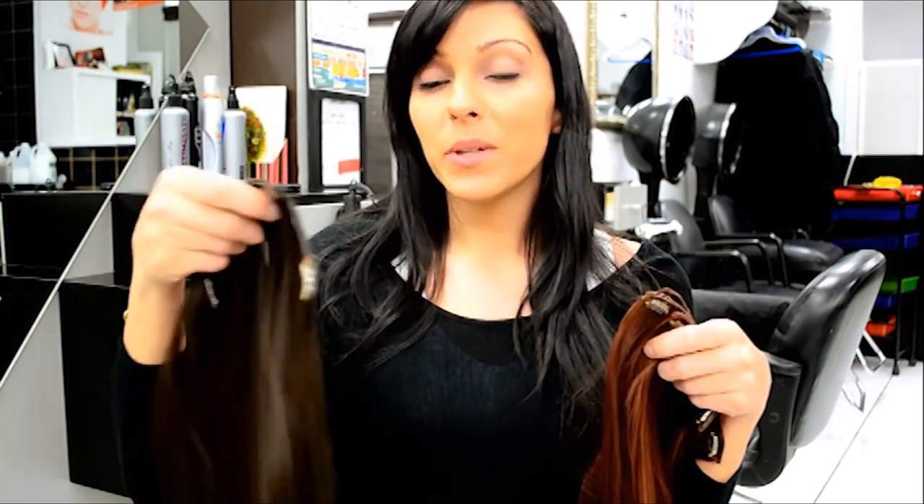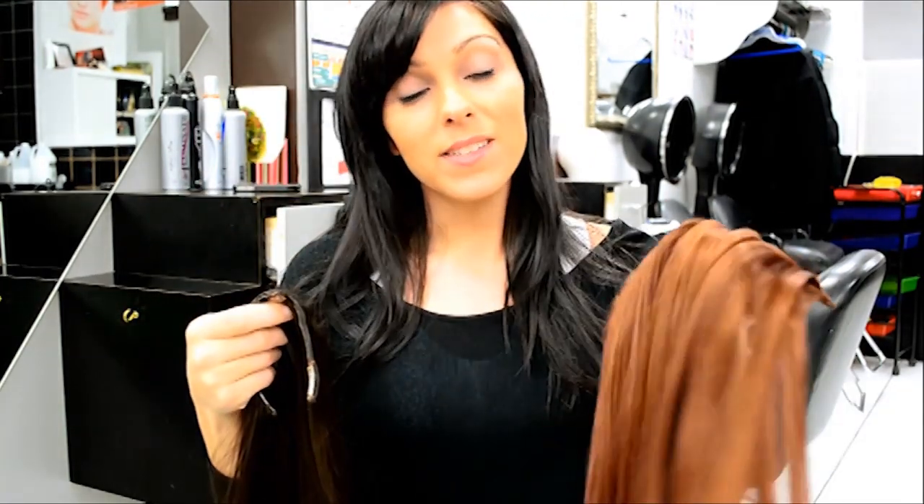Hi everybody, this is Sam from Instant Beauty. Today I just wanted to show you a really cool way to get highlights and add some dimension to your hair without damaging it with bleach or coloring. What I'm going to be doing is putting two different colors into my hair. Right now my hair is actually number 1B, so it's like a natural black, and I'm going to be putting in some number 2 dark brown and some number 33 dark auburn, just to add some highlights and dimension.